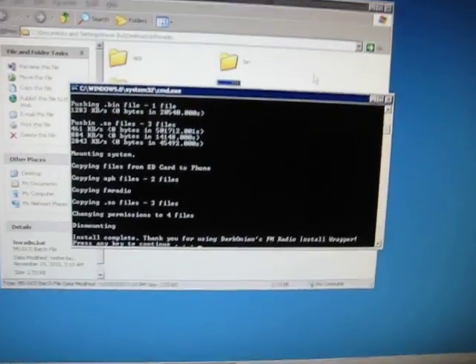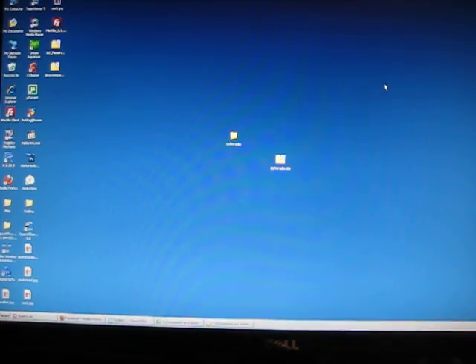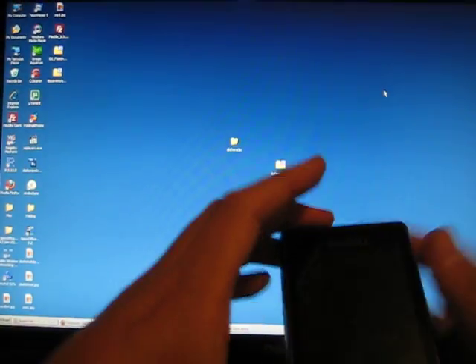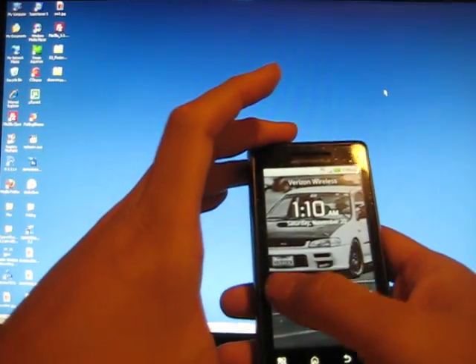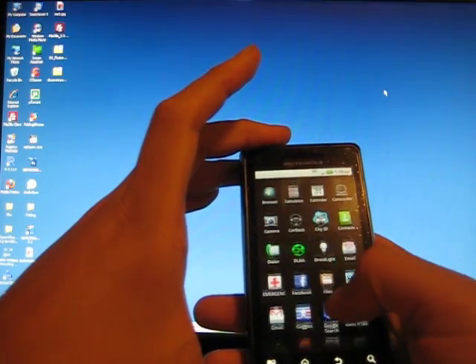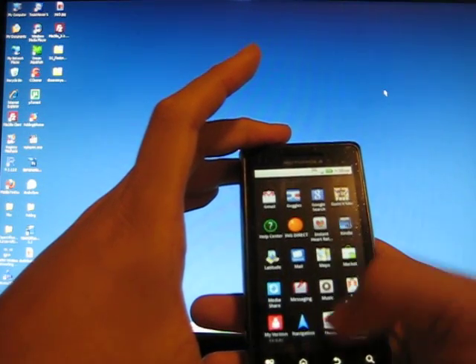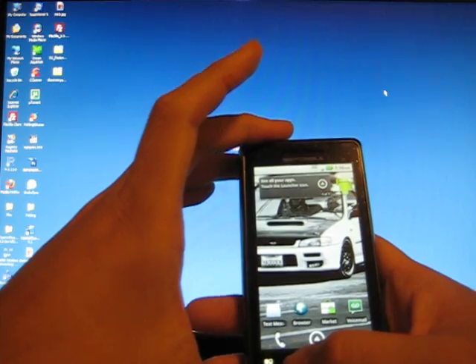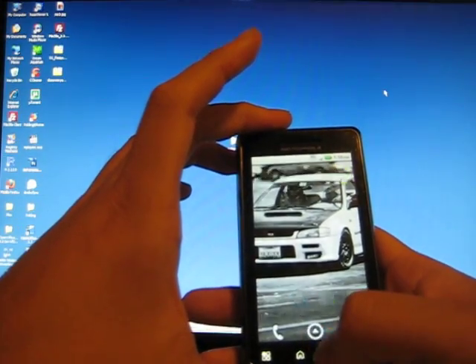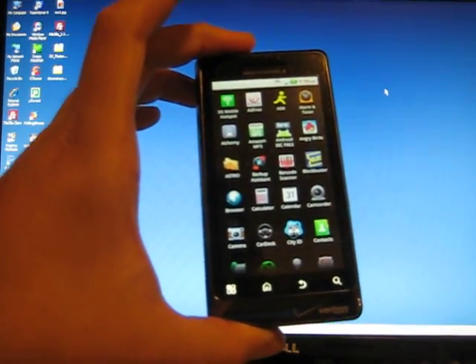Once you're done, go ahead and close the command prompt and go over to your phone. Go to your applications and look for your FM Radio application. It's in there, and that's all there is to it.